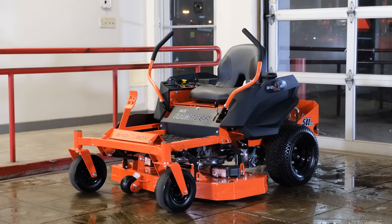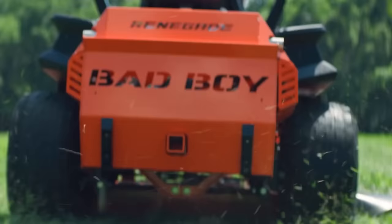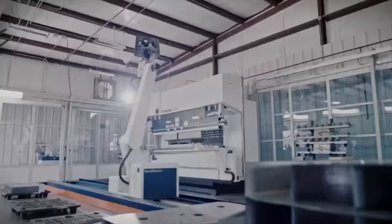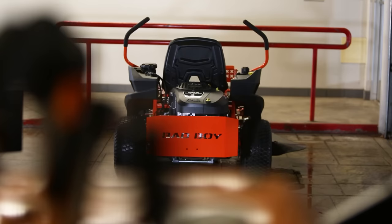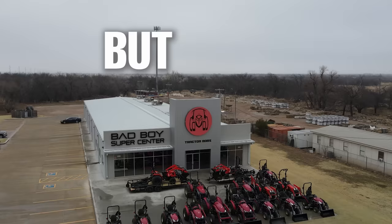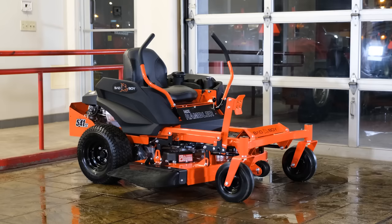The all-new MZ Rambler is here, and just in time too. As other lawnmower companies are increasing their prices, Bad Boy has found a way to provide a quality and affordable lawnmower this year. In this video, I'll tell you everything you need to know about this zero-turn mower — from the build quality to the components and even the price. But first, I invite you to check out the Tractor Bob's YouTube channel after this video.